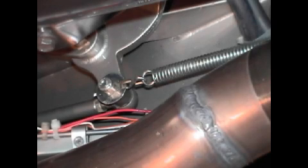I drilled a hole in a washer that fit over the brake lever and anchored a spring to a bracket attached to the chassis. It works great.